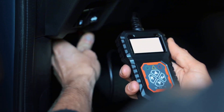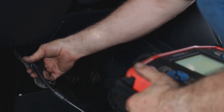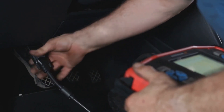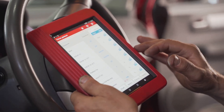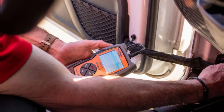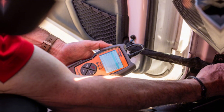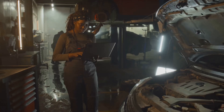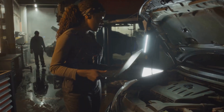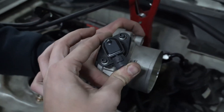Using an OBD2 scanner is the simplest method for calibrating and resetting a throttle sensor on the majority of contemporary automobile models. To accomplish this, you must confirm that the diagnostic scanner you purchase is compatible with your vehicle's engine and features a throttle sensor reset function appropriate for your vehicle model. Many OBD2 scanners are available for low prices, but if they are incompatible with your vehicle, they won't be of any use. You should do extensive research before making a purchase.